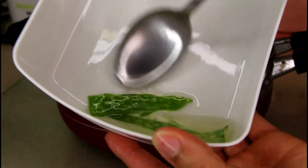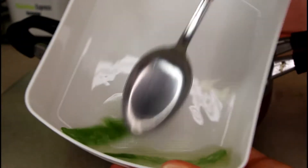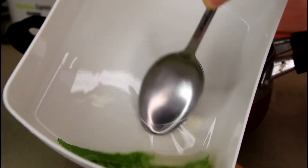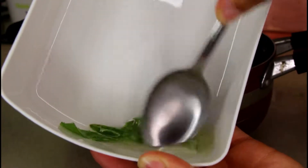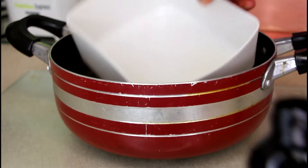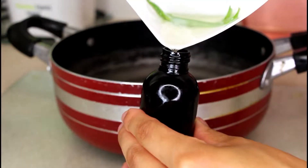You can do this part with it still in the saucepan so it stays warm, but I've taken it out just for the purposes of showing you. You just want to crush the gel pieces as much as possible to blend it into a nice smooth mixture with the oil. Leave that to warm up for about three minutes, then pour it into an application bottle.